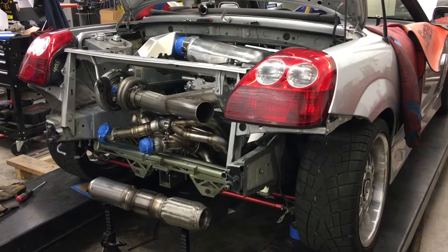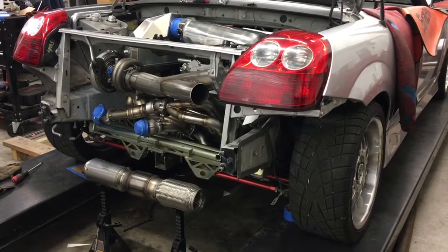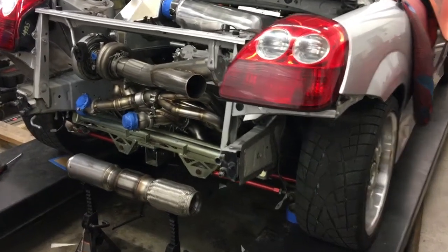Welcome back to the DD Performance Research MR2 Squared Project. This is the evening of the 36th day, and I'm going to jump right in and get you up to date on all of our progress since last time.